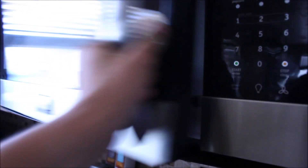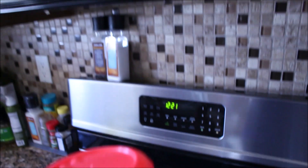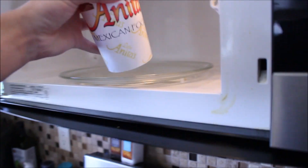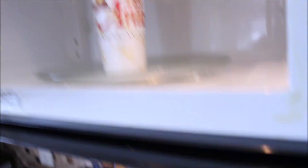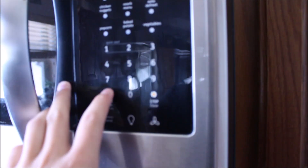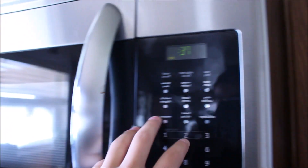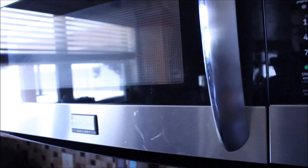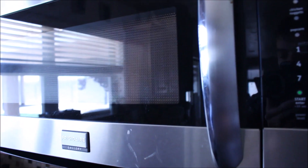Now that I'm here at the microwave, I'm going to open it up. I did actually have a lid for this cup, so I'm going to put the lid on and put it in the microwave — again, 45 seconds. I'm going to sit at the microwave and wait until it's completely done and make sure nothing bad happens. I'll see you guys back at the sink.